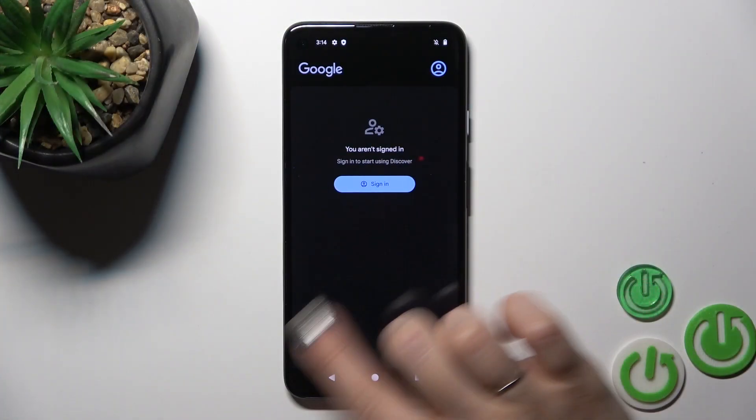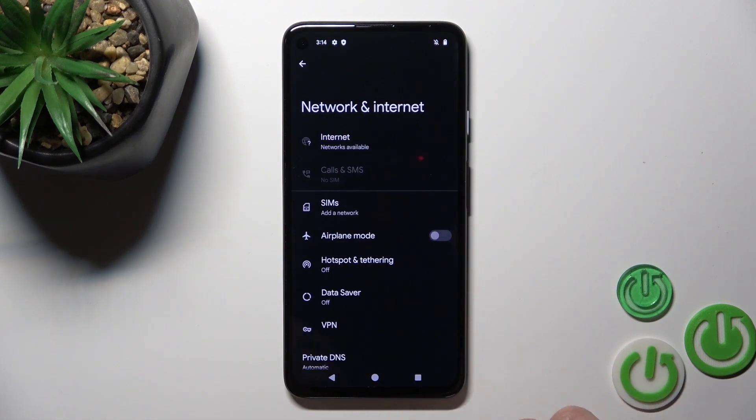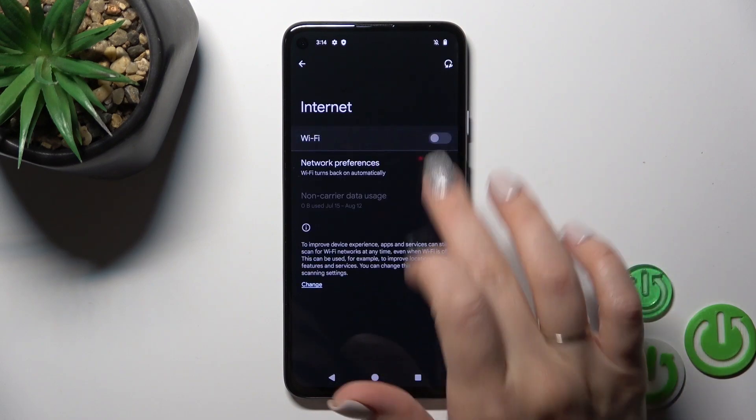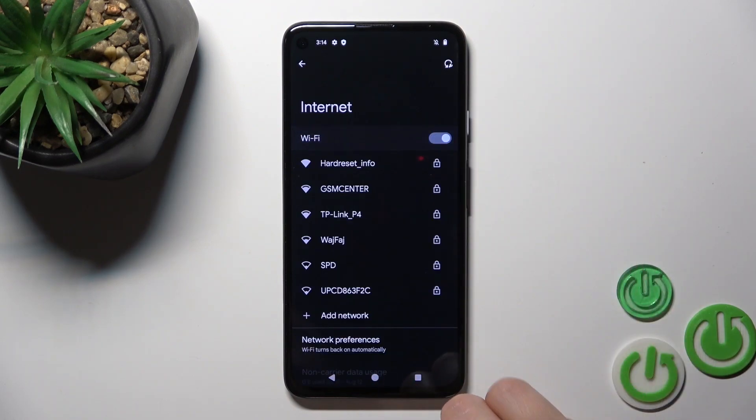First, launch the Settings application, then tap Network & Internet. To activate Wi-Fi or to turn it off, you should use this toggle.